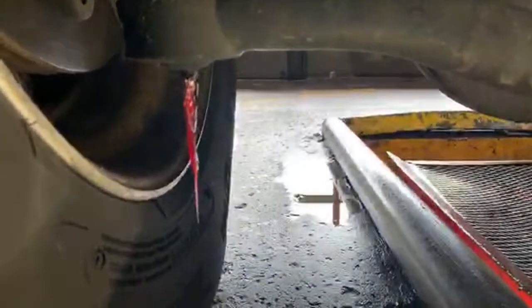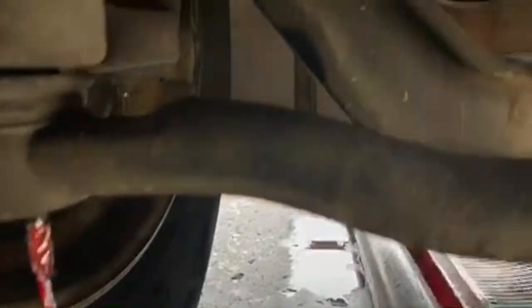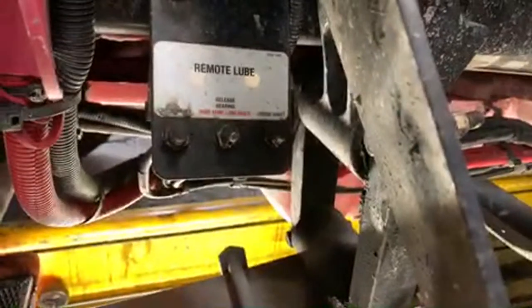Let me show you really quick. You have fittings down here, those fittings over here, over there, but we also have some fittings right here that have to get greased. Along with that, there's a fitting right over here and should be one right over there.